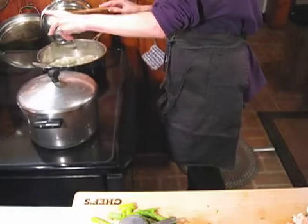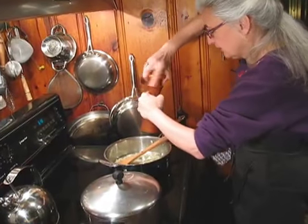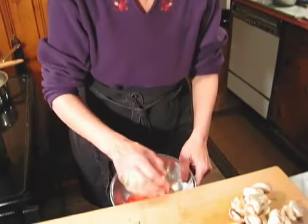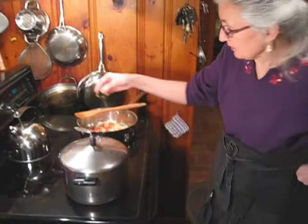Add the garlic. I'm just going to grind a little fresh black pepper. Now I'm going to add the chopped red pepper. I'm just going to sprinkle some fresh parsley.